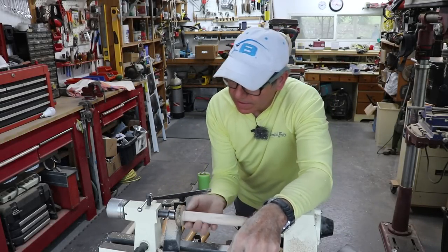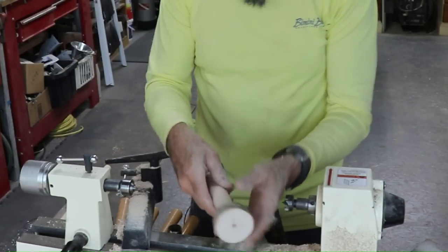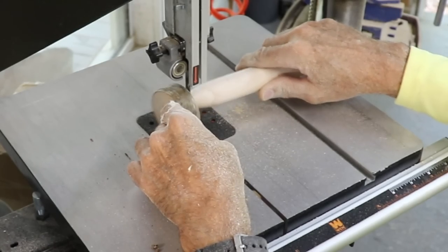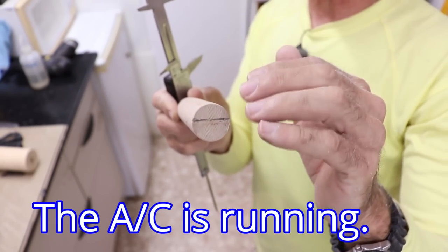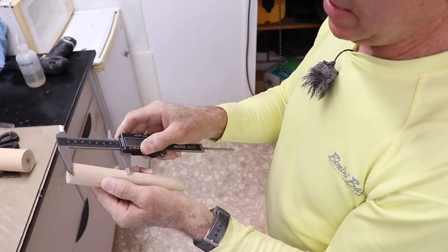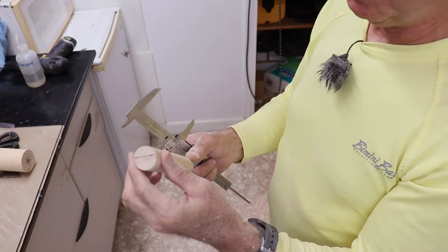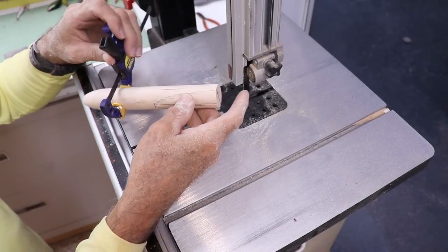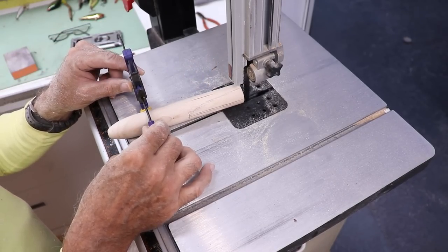I've got it tapered and set up so I can just cut it off at the length. I'm going to take this off and bring it over to the bandsaw. I went ahead and marked out where the flat spot on the top ends and the distance the flat spot ends on the back of the lure. The trick to making a cut like this is to keep the piece vertical — not allowing it to rotate. So I put a little clamp on it so I can just push it along the line and know it's not going to rotate around.